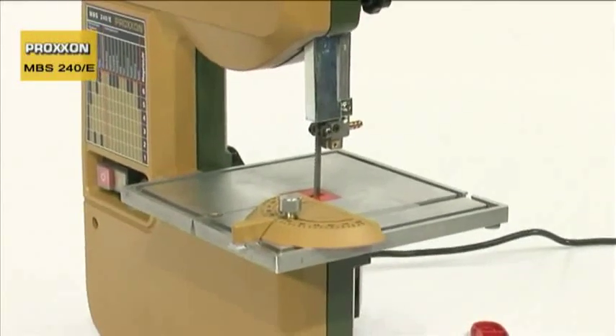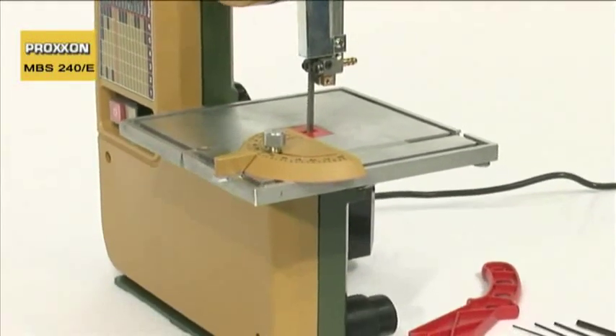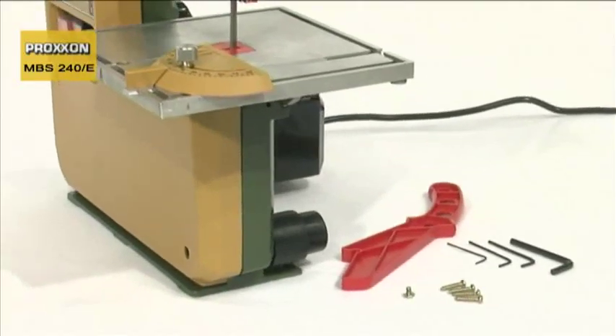The scope of delivery is rounded off with a mitre fence, a push stick, and an adapter for a powerful dust extractor.